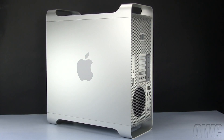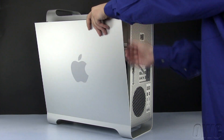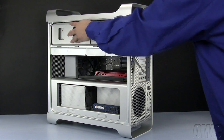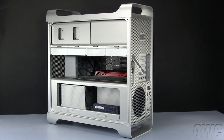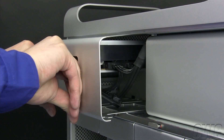To install the drive, we'll need to open the side access door. To do this, lift the latch located on the rear of the Mac Pro until it locks in the open position. You may then tilt the door forward slightly and remove it. The optical drive bays are located here, near the top front of the computer. Pull the carrier straight out of the Mac Pro until you can see the drive cables.